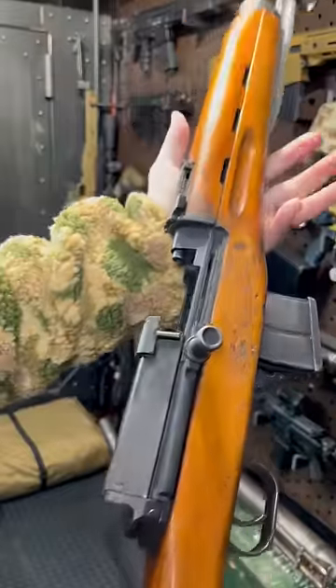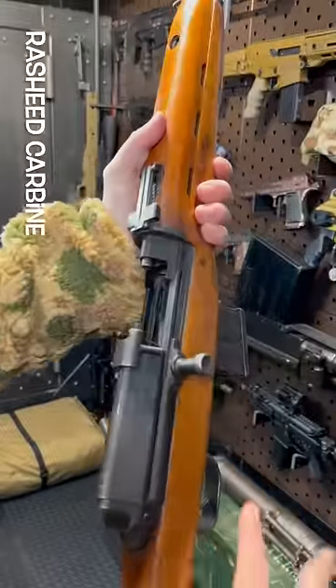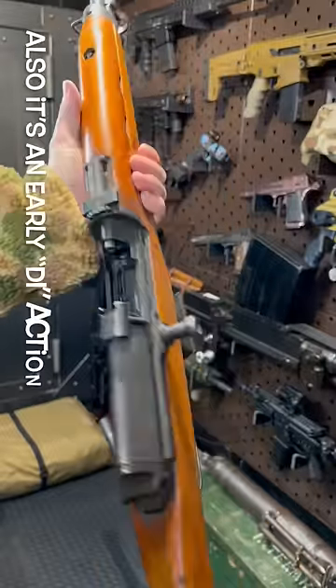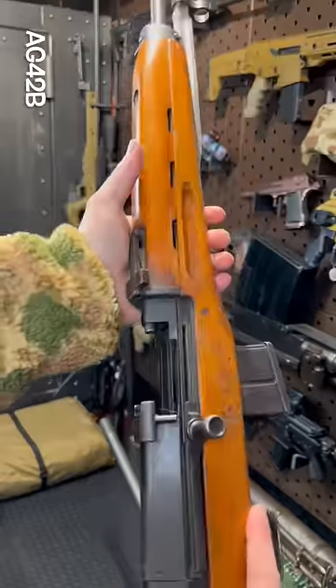Guys, this is the Egyptian SKS, except it isn't really an SKS at all. It's called the Rashid, and it's based on the Hakim. The Hakim is basically just a bigger version of this, chambered in 8mm, which itself is based on the Swedish AG-42B.